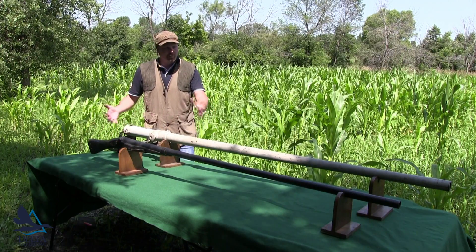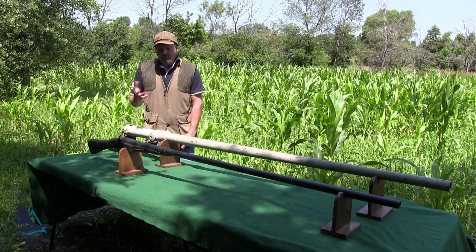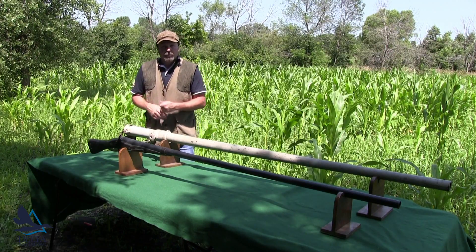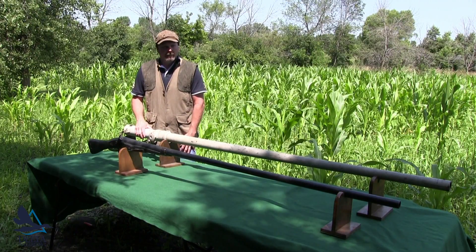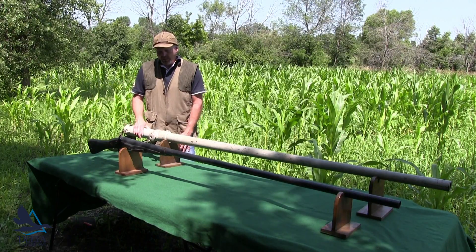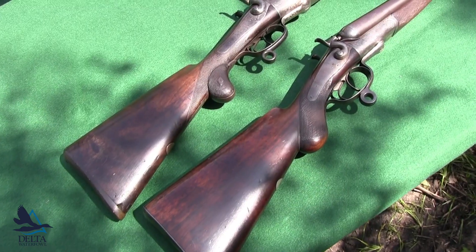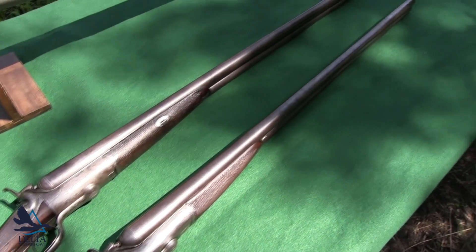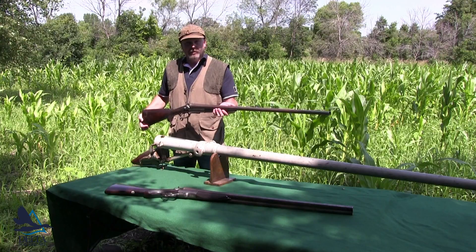It would still have been shot from a punt boat — you really can't hand-shoot it. The actual charge, how much shot, would probably be between four and six ounces of shot at one time, obviously with black powder. The time period is somewhere 1830s to 1900. First of all, this is an E.M. Riley 8-bore or 8-gauge, and it would have three and a quarter inch chambers.